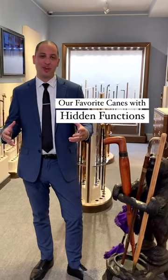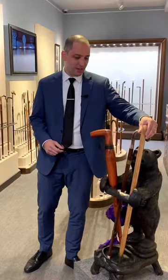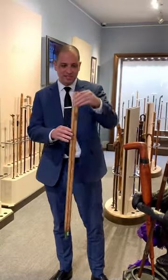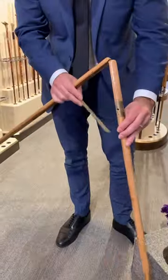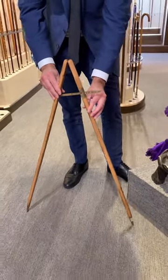We're here in our cane room at MS Rau and I'm going to show you a few canes that contain hidden functions. Starting with a captain's pacing cane, this would have been used to make sure that the pacing was accurate for soldiers as they marched.